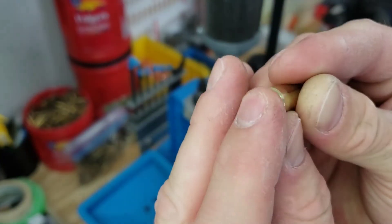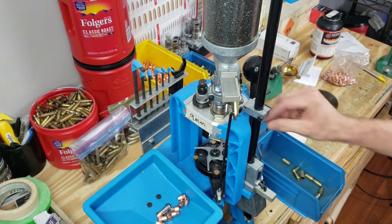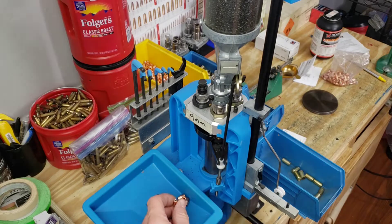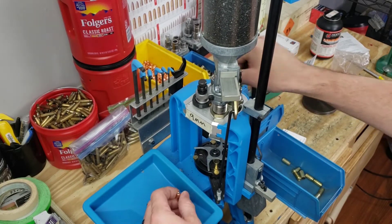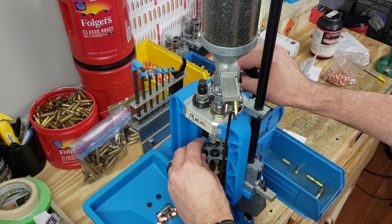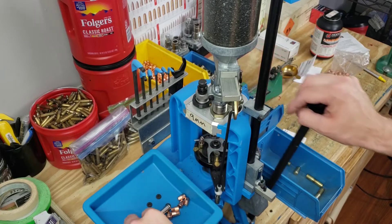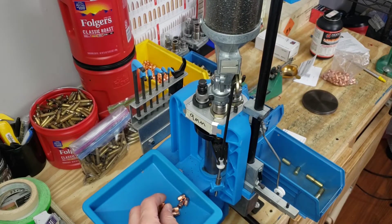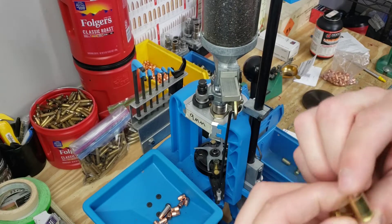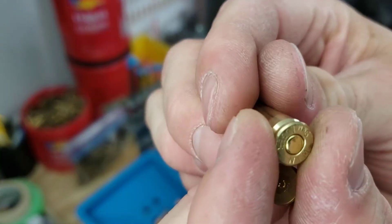Here's our first primed case - it's seated just perfectly and everything looks fine. Make sure to look into your case to see if we got our powder to dump, which we did. Then we'll get that seated. There we are with our case still flared, and now we just have to crimp that to tighten it up and we will be 100%.